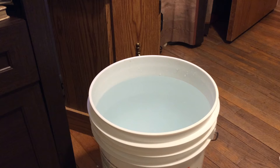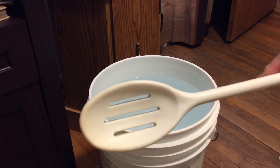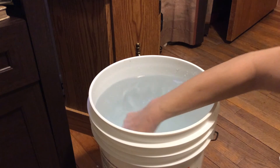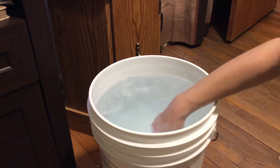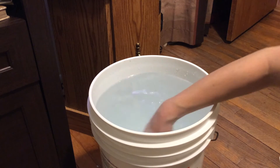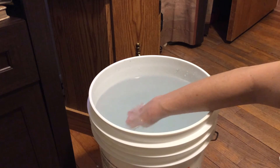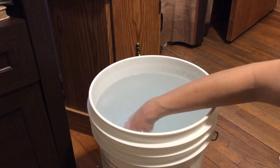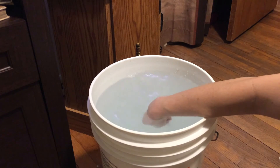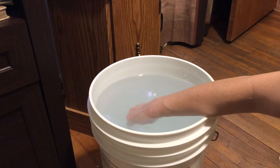I'll be honest, a lot of times I just use my hand or my arm, but today I'm going to use a kitchen plastic spoon and stir it right in there. Specific gravity is a measurement that is dependent on water temperature. This water is pretty cold right now. The colder the temperature, the higher the measurement of specific gravity we're going to be seeing.